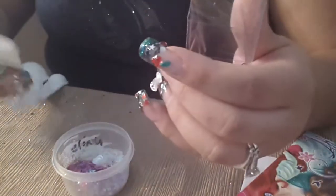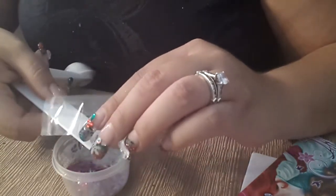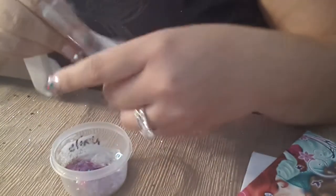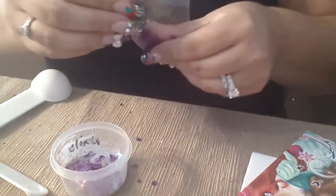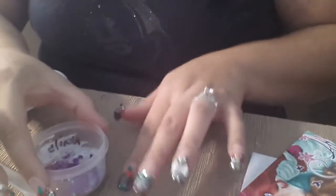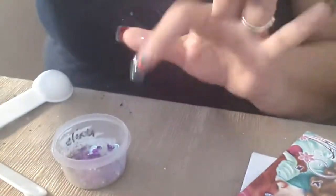I'll put one-eighth of these — one-octavo de esta — if I can get them out. I don't like my measuring spoons; they have a little thing that pops out. So I got one-eighth of these.